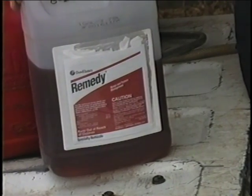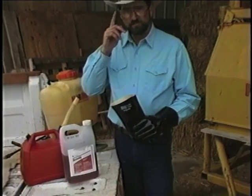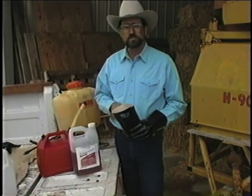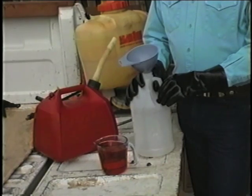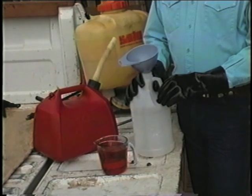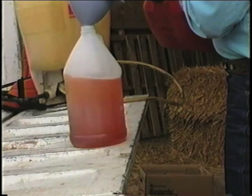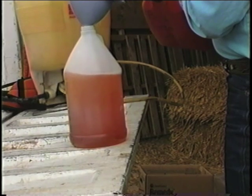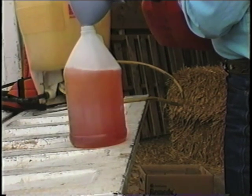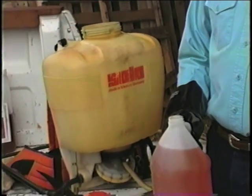Although the herbicide Remedy is very safe to use, the label requires that you utilize safety glasses and rubber gloves when mixing. To accurately mix the desired concentration, we recommend that you pre-measure your herbicide, pour it into an empty container, and then bring it up to volume with diesel. The mixture is now ready to be poured into the sprayer.